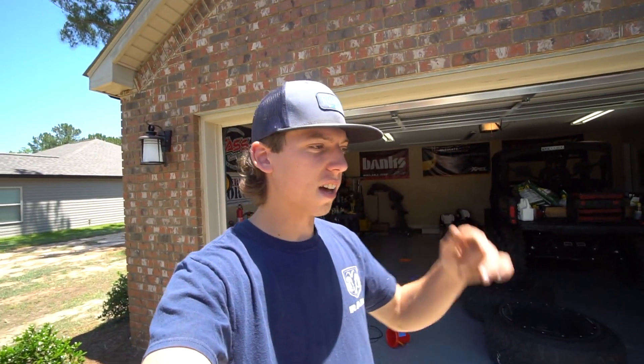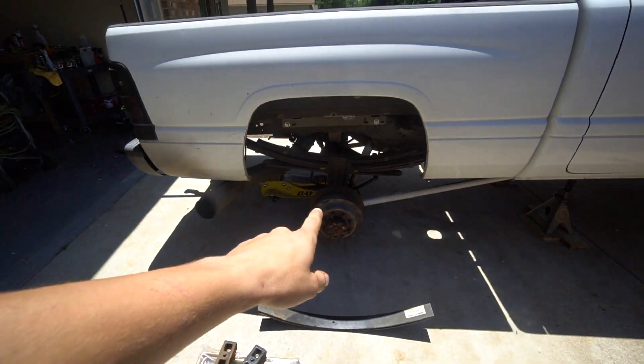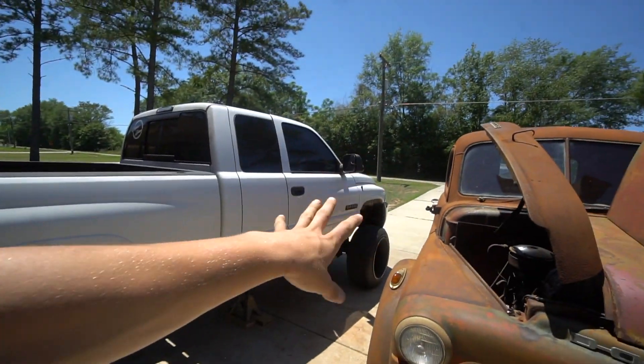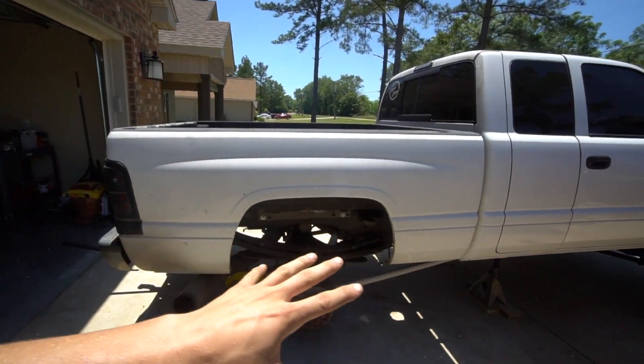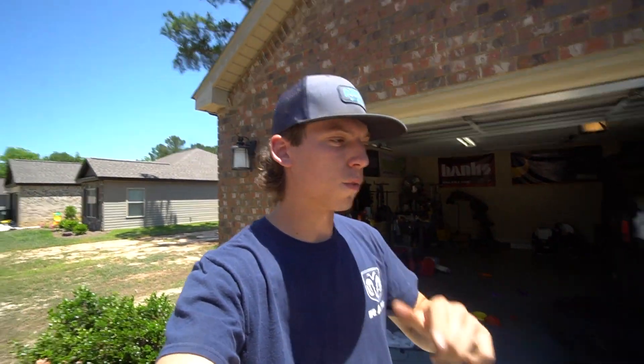Alright guys, Dippin Diesel's back today. Like I said in the last video, we're going to be installing the rear lift on my truck. We never got this installed when I had the front installed because I had that gooseneck horse trailer, you guys know about that. But we are finally going to put this rear lift on.